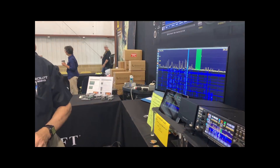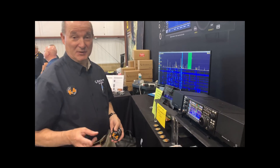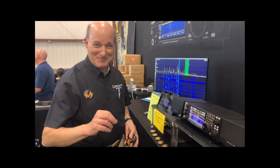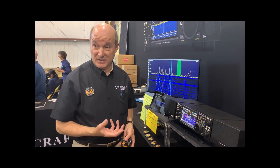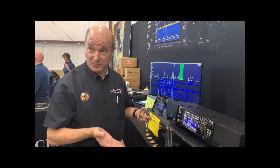Eric, could you talk a little bit about the SuperHet add-in? So we've got three versions of the K4. We have a base K4, direct sampling, two receivers — actually three receivers off one antenna, not two, though you can be on different bands if you want.